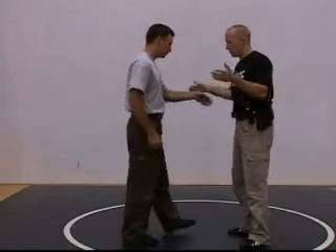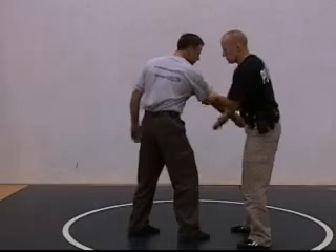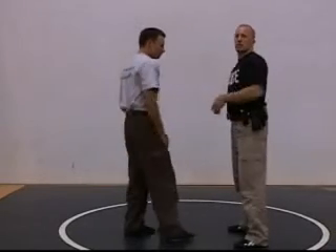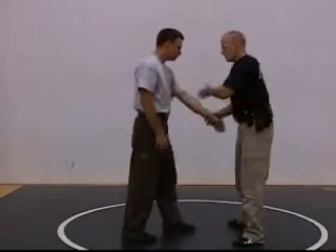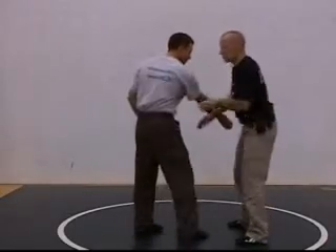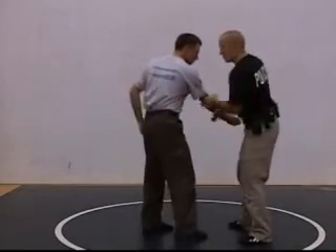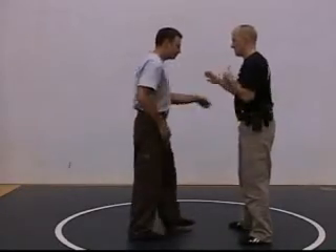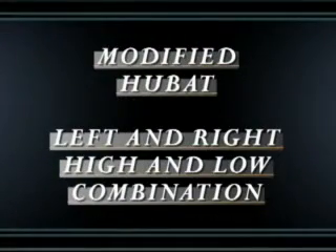Now if he goes for the gun — straight grab, 1-2-3. He cross grabs, 1-2-3. Same thing applies. You'll get into a rhythm. He comes for the gun: straight 1-2-3, cross grab 1-2-3, straight 1-2-3, cross grab 1-2-3. Straight 1-2-3, cross grab 1-2-3.